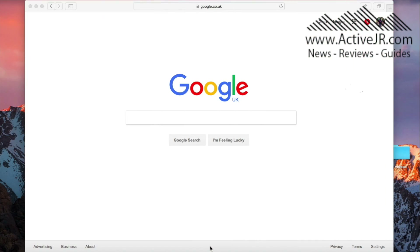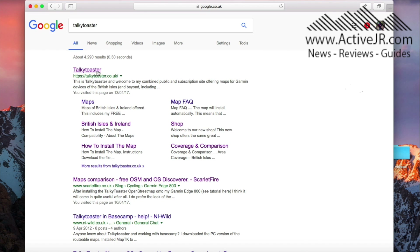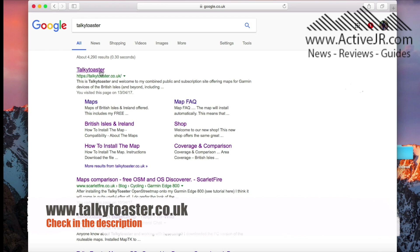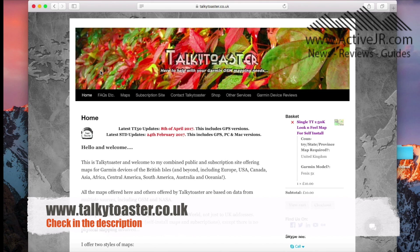Okay guys, so here we go. First of all, you can use Google to find Talkie Toaster and as you can see it comes up there. There's also a link in the description below to this website. You click on the link and it takes you to Talkie Toaster.